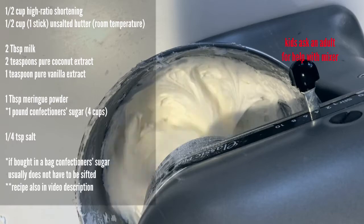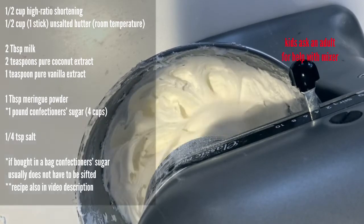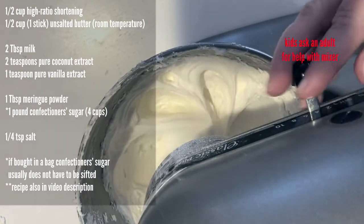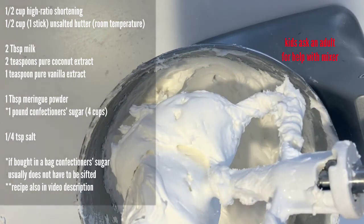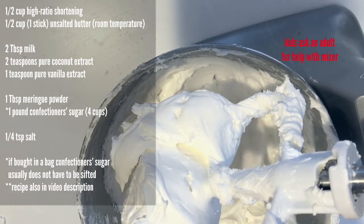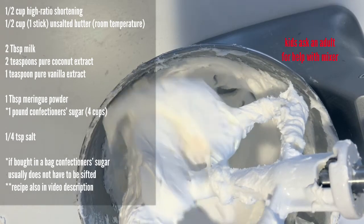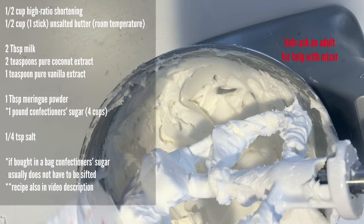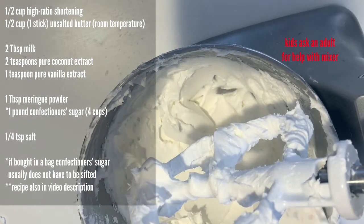You can store this in an airtight container for two days at room temperature, two weeks in the refrigerator, or three months in the freezer. If you're going to frost it right away, put a damp cloth over it because it is a crusting buttercream — that'll keep it from crusting over. If you don't use it right away, make sure you remix it at medium speed until it's fluffy and light in color again. If you store it in the refrigerator or freezer, let it sit out and warm to room temperature and then remix it on medium until light in color and fluffy.